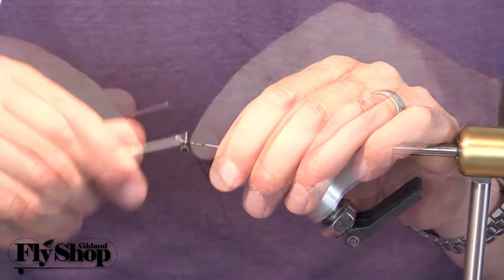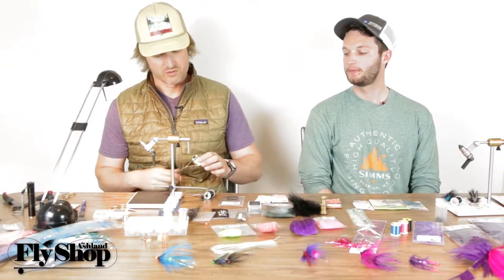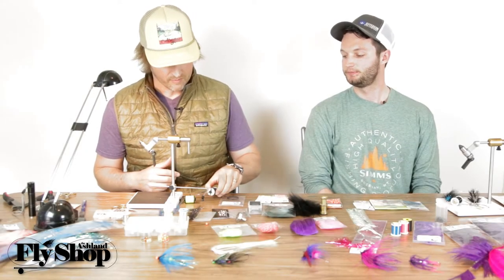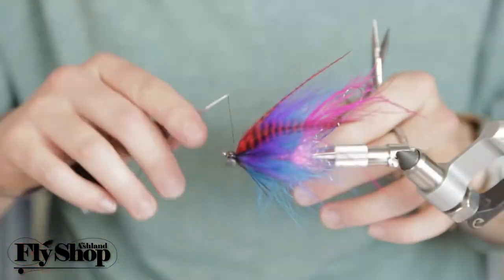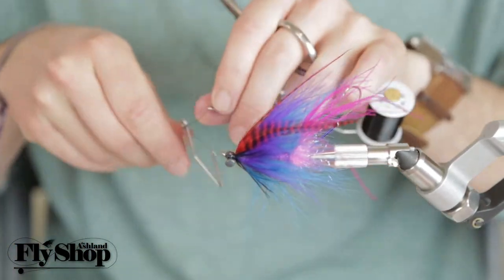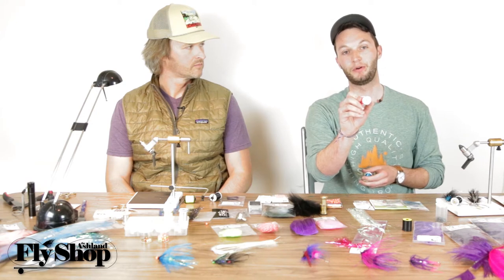Pick your thread based on what you're trying to get done and your experience level. When starting out, tying with a heavy hand is common, so big fly thread is super durable — you could tow your boat with it. What I prefer is the Vivas 140 power thread: it's super strong, lesser diameter, and doesn't create as much bulk. I've been tying with that one a lot, but I also really like the 140 Ultra Thread.